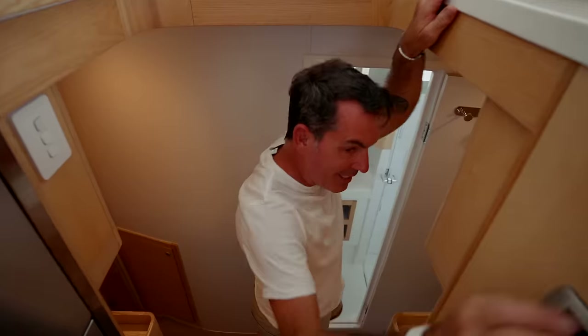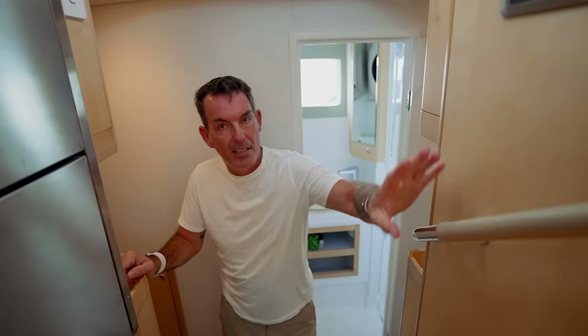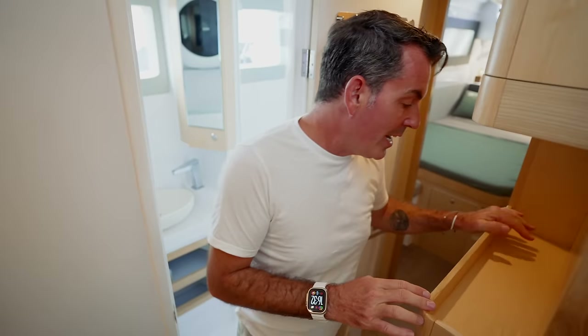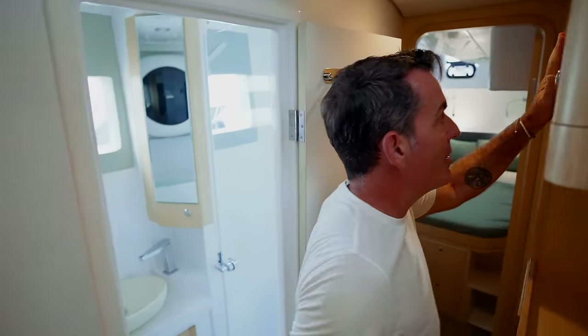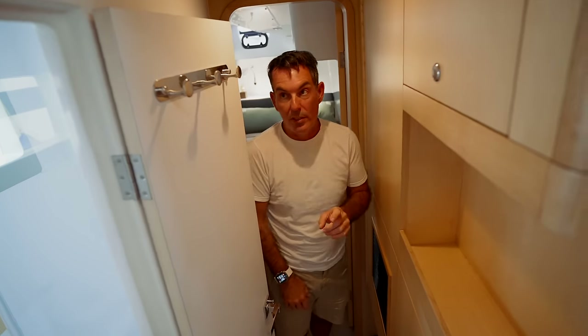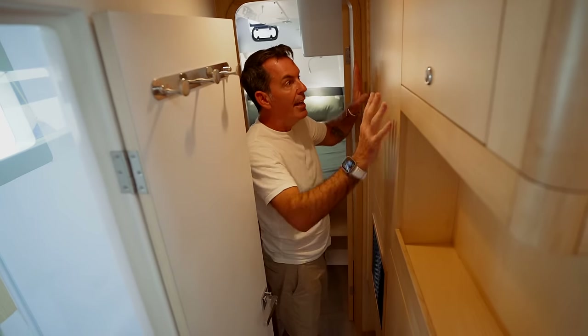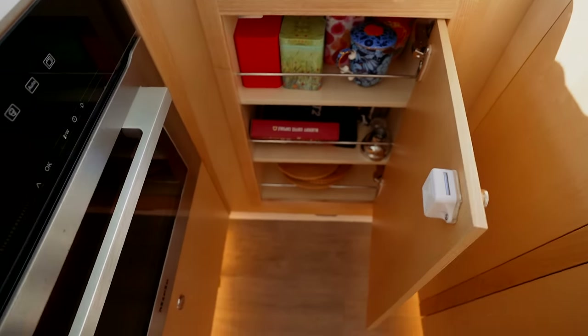A couple of points about this companionway. These grab rails — we did a lot of work with Seawind and we really wanted some nice leather there, so we've got this beautiful leather-colored handrail. Going aft, all of this has been modified. We have this cupboard here for custom crockery, more cabinetry here, and by boxing this whole unit out it gives us a full galley cupboard which wasn't there before.